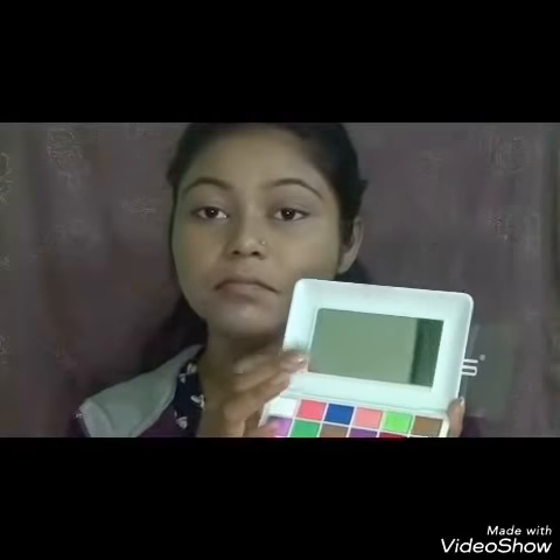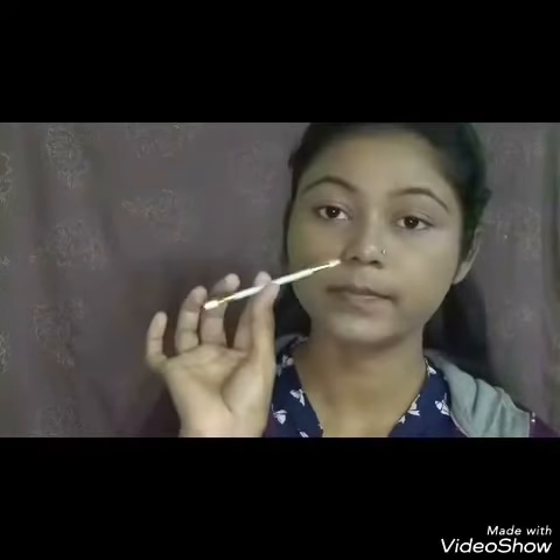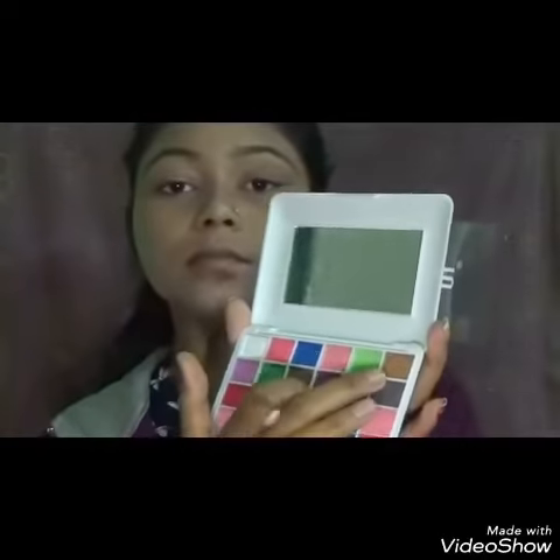Now moving on to the eye makeup. I am using this Mars Eyeshadow Palette, and I am using the applicator which came with the palette. I am using this brown shade as my base.